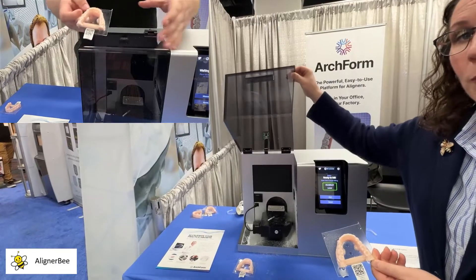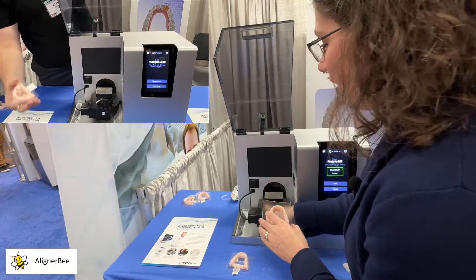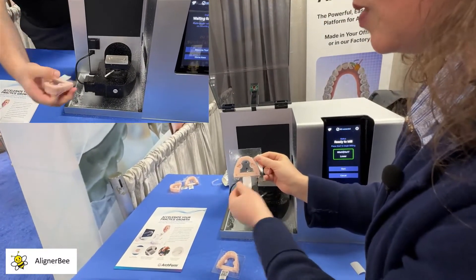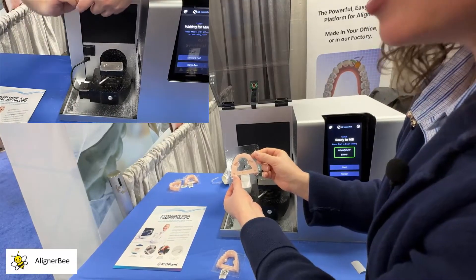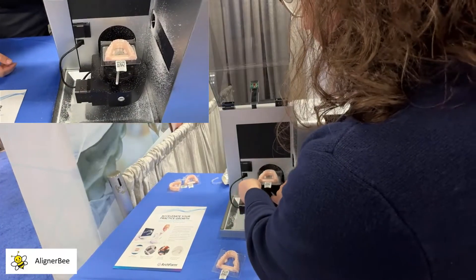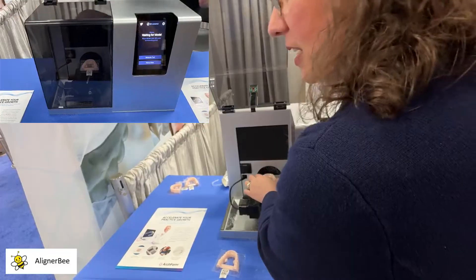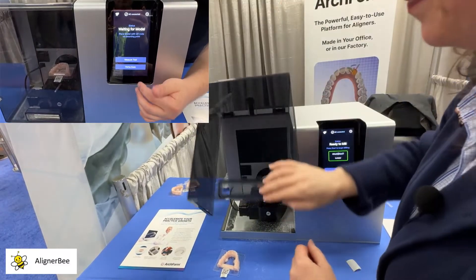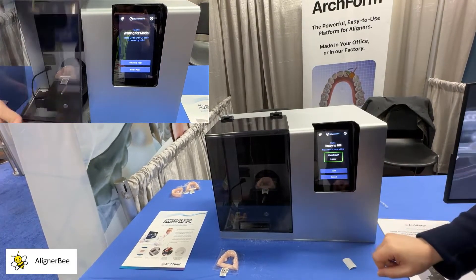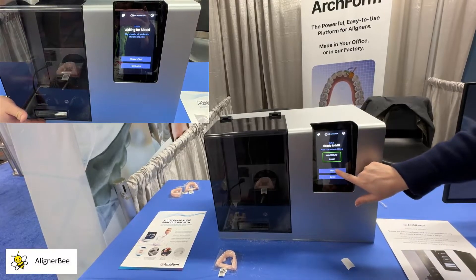I'm going to begin by opening the mill and releasing the lever on the platform where there are holding pins that correspond to the holding points that are custom printed into the 3D printed model. I'll go ahead and load the model, making sure that it is securely in the platform. Then I will close the ArchMill and come over to the screen — the camera has read the QR code, and I'll simply press start.